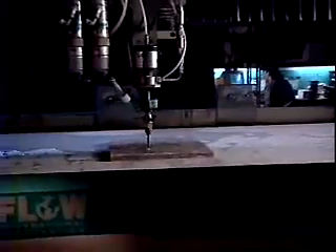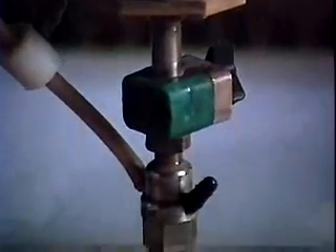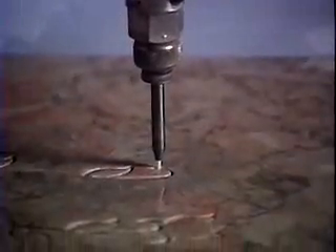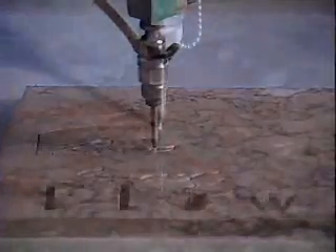You're looking at a 60,000 PSI abrasive water jet system invented by Flow in 1979 and patented in 1982. 60,000 PSI — about 200 times more pressure than in a fire hose. At that pressure, the water jet stream is traveling at three times the speed of sound.